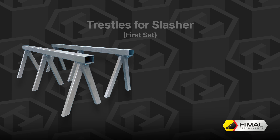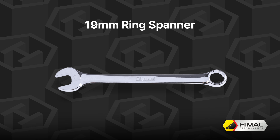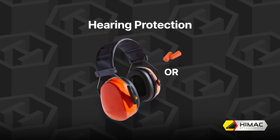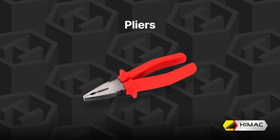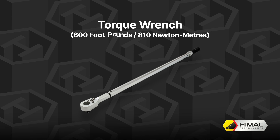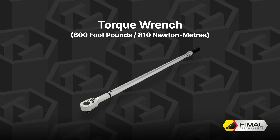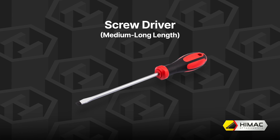Step 1: Gather your tools. You will need a range of impact socket sizes including 16mm or 17mm depending on your slasher model, also an 18mm, a 19mm, a 27mm, a 28mm and a 46mm. You will need something to rest the slasher on and keep it level, such as workshop trestles.